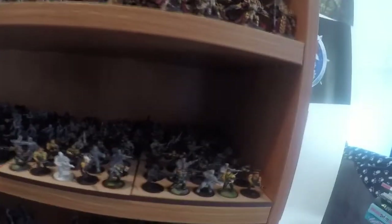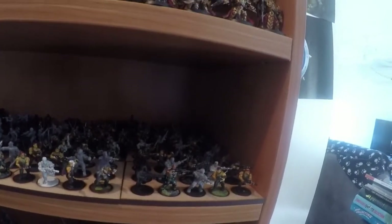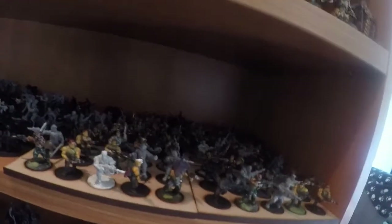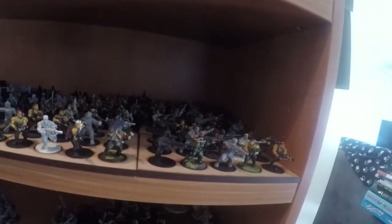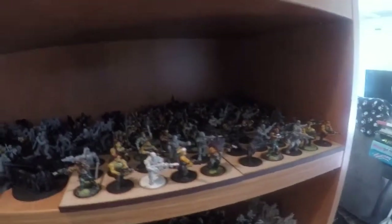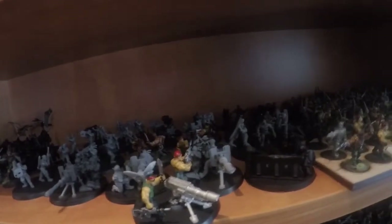Further down we've got some Catechan. I have a heap of Catechan that I just need to strip completely and just start fresh — this is just stuff I bought really cheaply. That's something I want to achieve this year: strip it, and then maybe next year start painting with a proper paint scheme. We've also got more Heavy Weapons here — Cadian and Catechan heavy weapons.